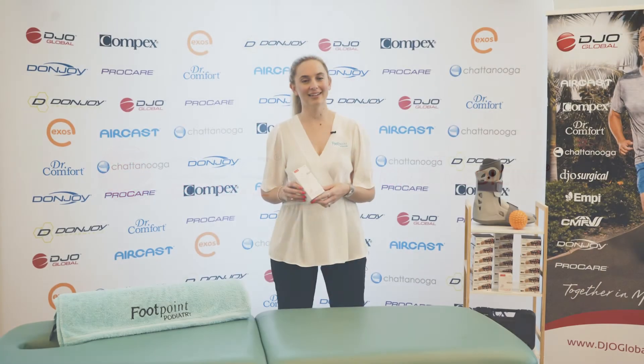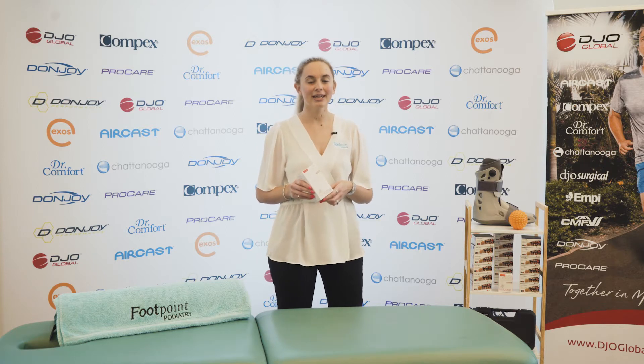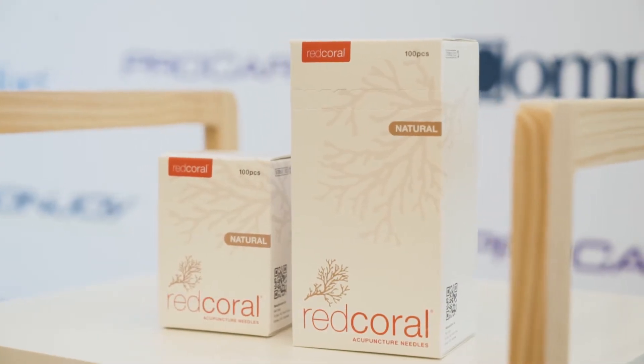Hi everyone, my name is Alicia and I'm a podiatrist from Footpoint Podiatry in Brisbane. Today we are here with our friends from DJO Global MIM Store to look at red coral acupuncture filaments and how they can be used to treat Achilles tendonitis with dry needling.